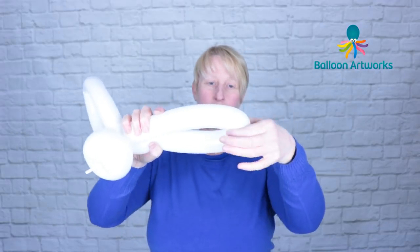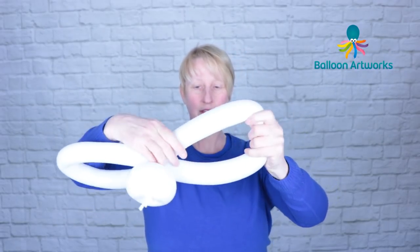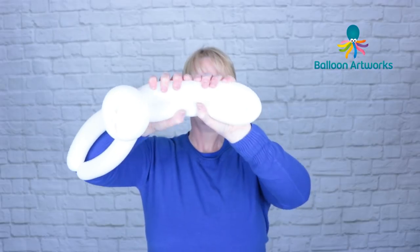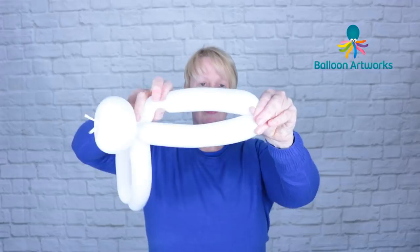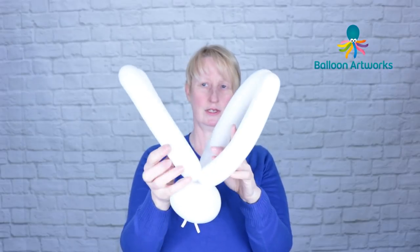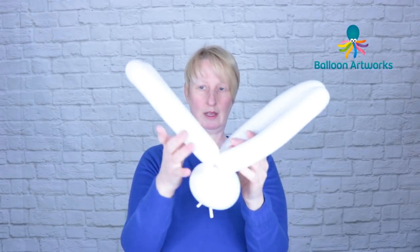At this point I like to find the center of the ears and just split those bubbles — split the balloon in half as we did before. Fold them together, pinch them there, and then twist the top one around. That just splits the ears and makes them a bit more elongated.